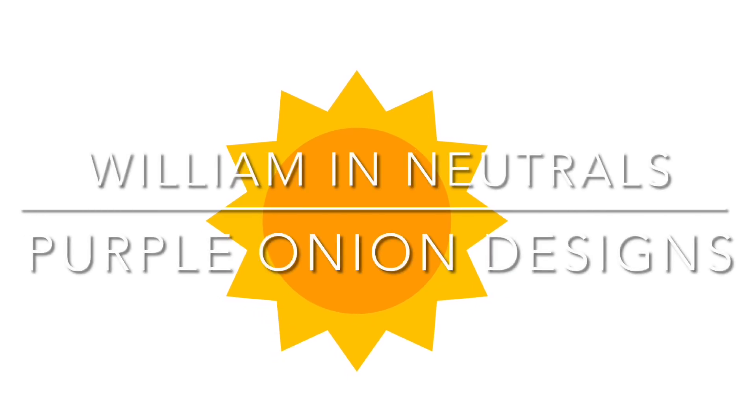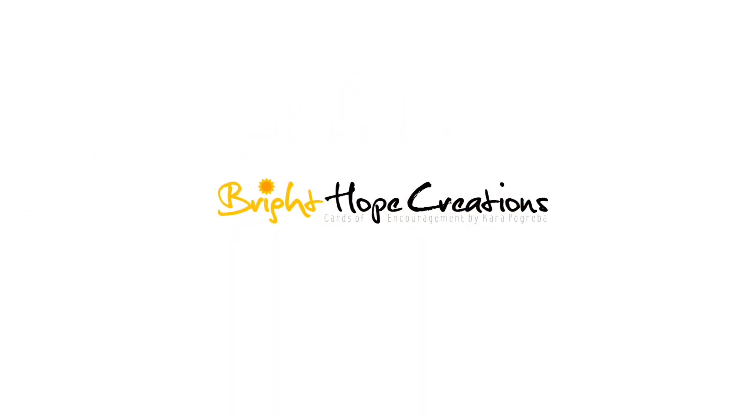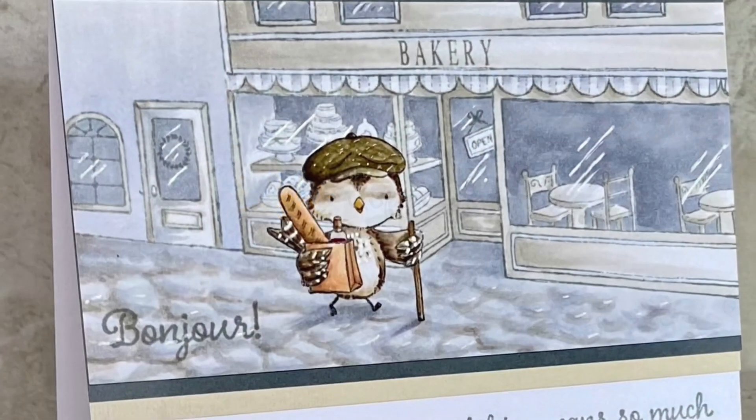Hi, welcome to Bright Hope Creations. I'm Kara and today we are coloring a critter with Copics and Kara — that's the series.